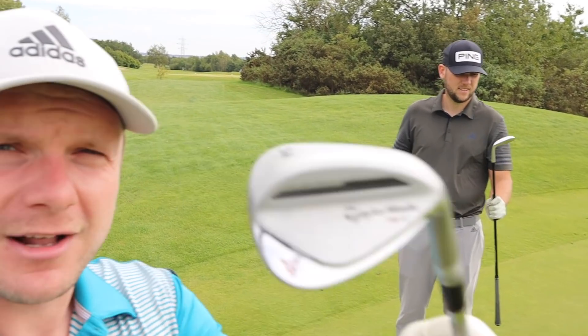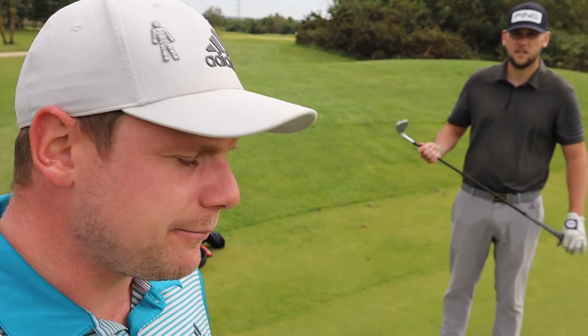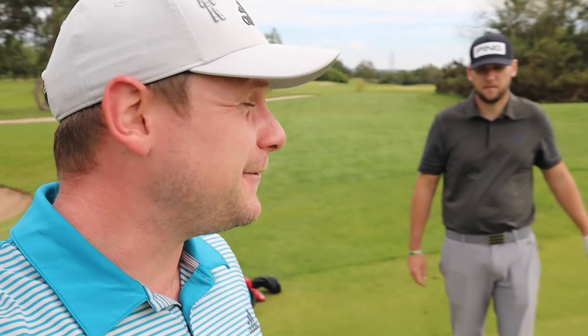Anyway, fat and boring aside — today we are testing the brand new TaylorMade MG2 TW grind. And I've been led to believe this is Tiger's favourite club.